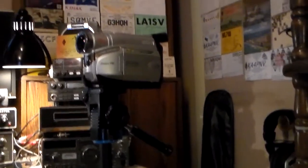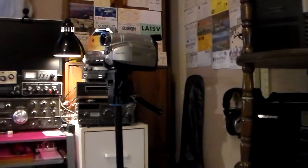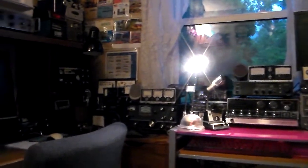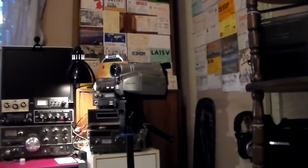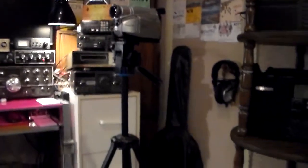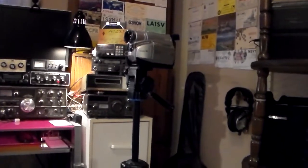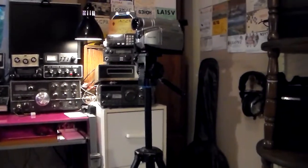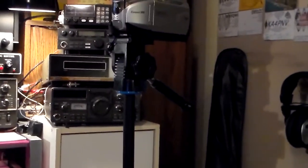Good evening and welcome back to the HAM Radio Shack of KA4PNV. We have amateur radio equipment in here and CB equipment and some FM equipment. We have a little setup here for videos we do for YouTube and anywhere else they'll let us pedal. I don't have but 15 minutes on this video so I'm going to try to move along as fast as I can.